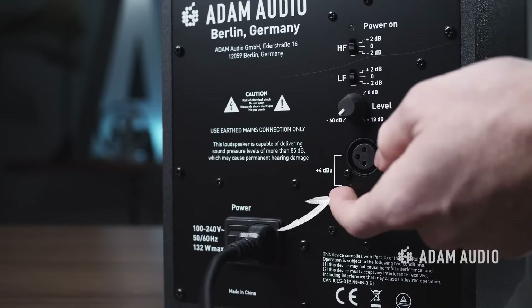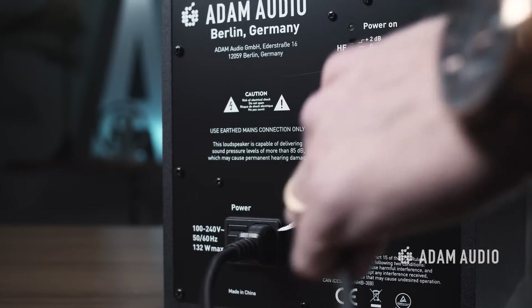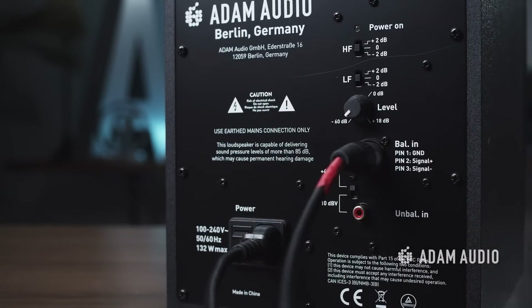First, let's take a look at the back panel of the T7V to see the connections available for audio and power. All our T-Series models are equipped with both RCA and XLR inputs as well as an IEC power input. Whichever audio input you decide to use, you need to tell the speaker by flipping this switch to either the top position for XLR input or the bottom position for RCA input.